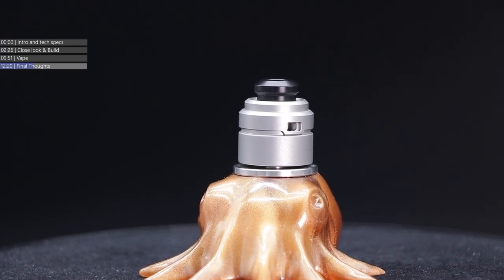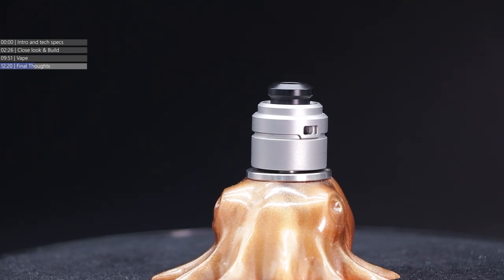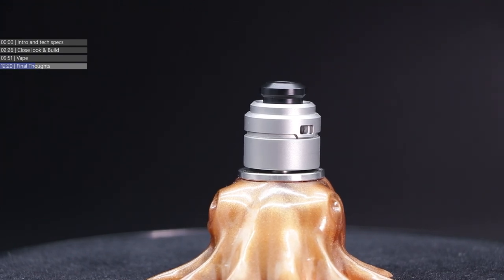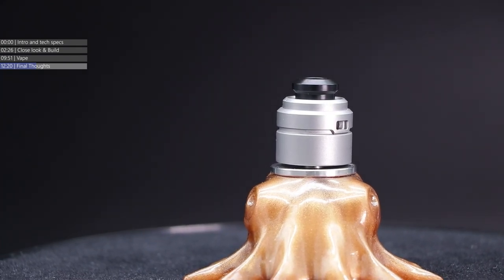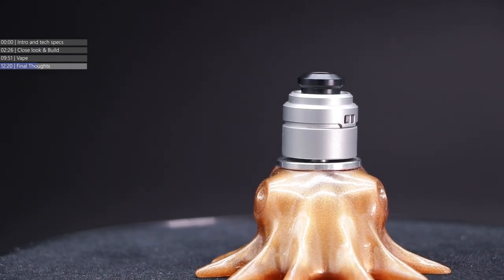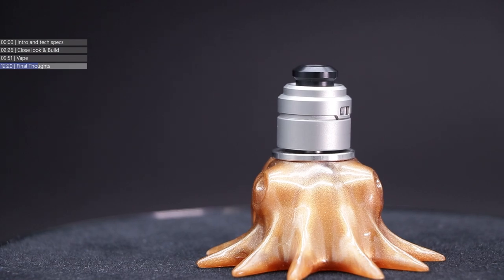Whatever your favourite colour is — major primary colours obviously — there's bound to be a colour option for the top cap on this RDA. I don't think that was all the colour options on the table cam. Personally I like it with the clear cap — that's a personal favourite. There is the thing about these small drippers: it is about the flavour. That's all it comes down to.